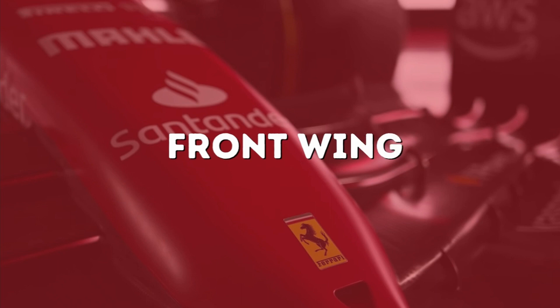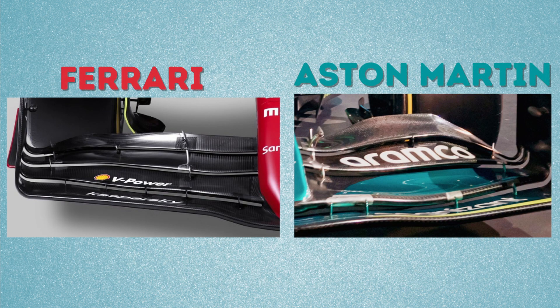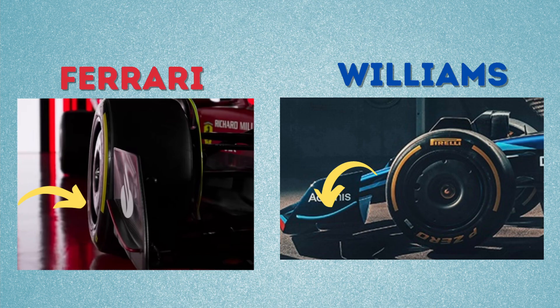Front wing. The upper element of the front wing does not have as much upward sweep as seen on the Aston Martin. In fact, it drops down towards the outer edges. The front wing end plate dive plane appears to be fairly flat compared to the show car or the complex design shown by Williams. This is where Ferrari is expected to develop further.